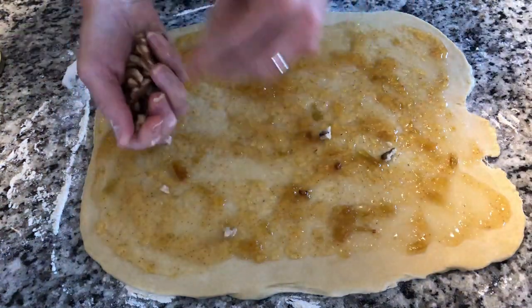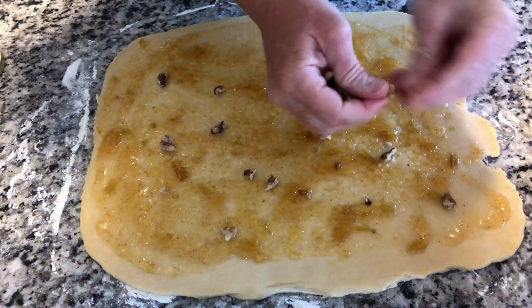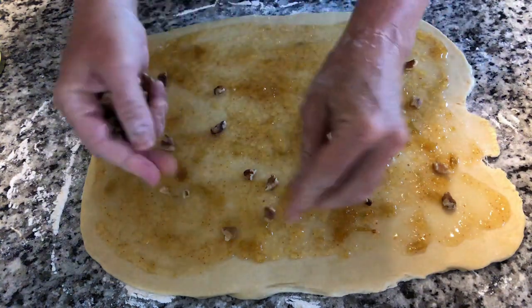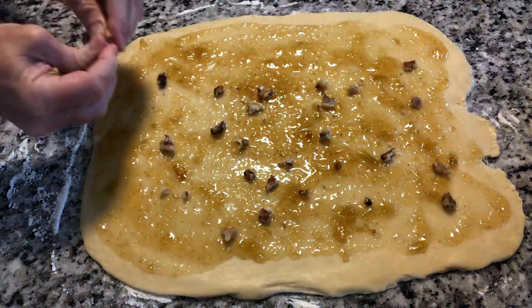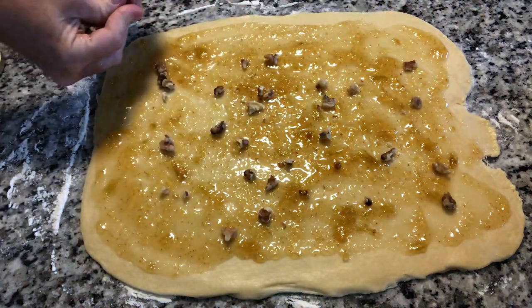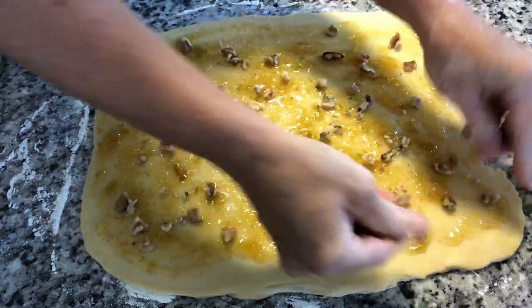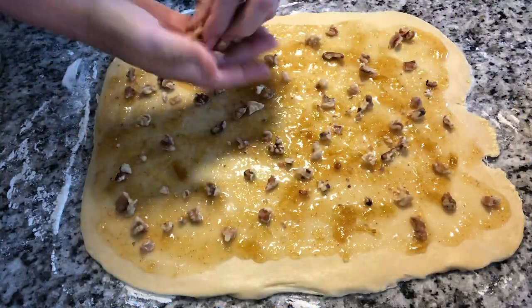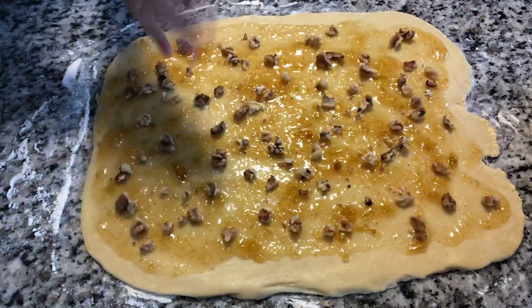Then we're going to just break up walnuts. Now this time I did not toast my walnuts — you probably should, you're going to have much more flavor if you toast them. It was early in the morning because I just took the dough out, so I didn't toast them. One thing about the dough: you are going to be rolling out chilled dough, and it's not as easy to roll out as regular room temperature dough. So just remember that — don't be alarmed by it, you'll be fine.